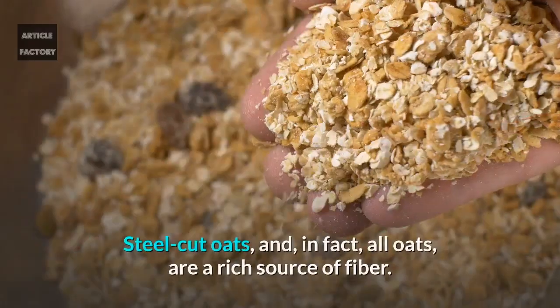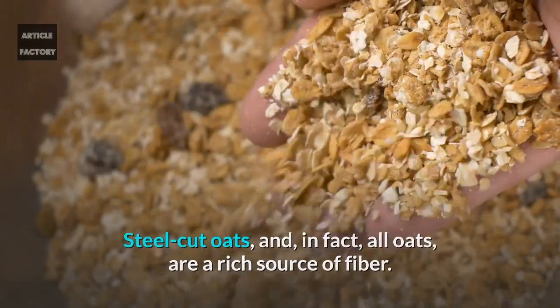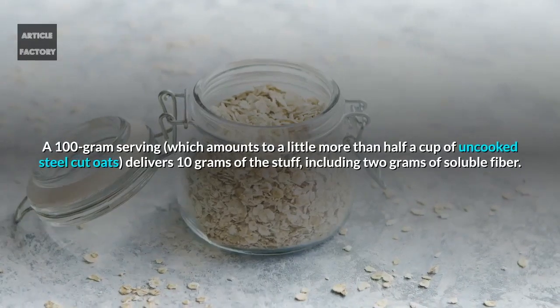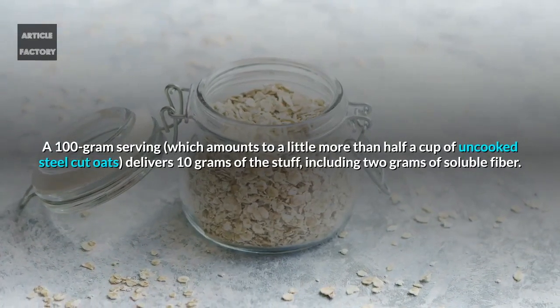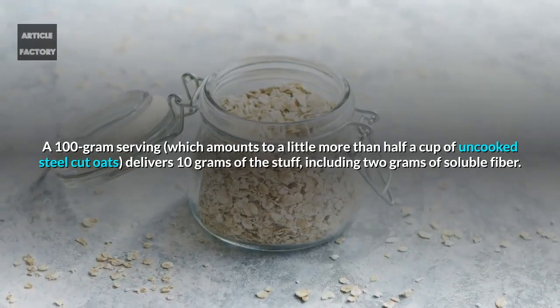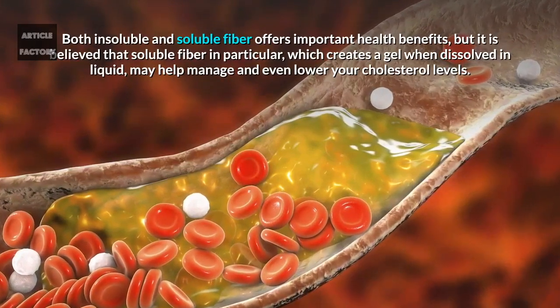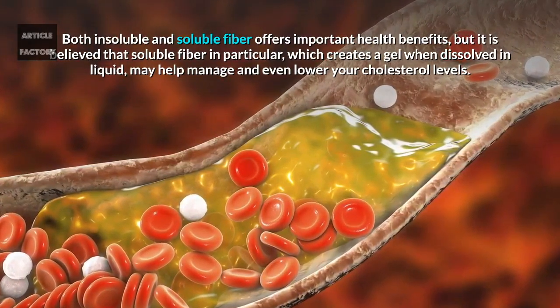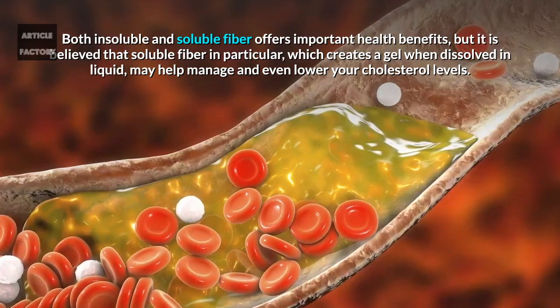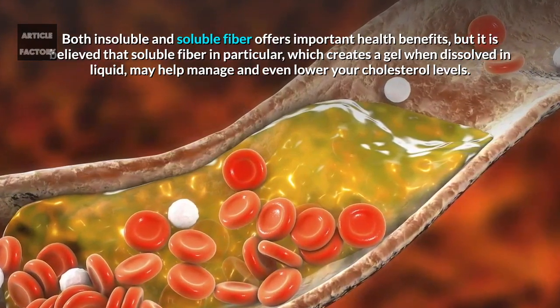Eating steel cut oats can actually help you lower your cholesterol levels. Steel cut oats — and in fact all oats — are a rich source of fiber. A 100-gram serving, which amounts to a little more than half a cup of uncooked steel cut oats, delivers 10 grams of fiber, including 2 grams of soluble fiber. Both insoluble and soluble fiber offer important health benefits, but soluble fiber in particular, which creates a gel when dissolved in liquid, may help manage and even lower your cholesterol levels.